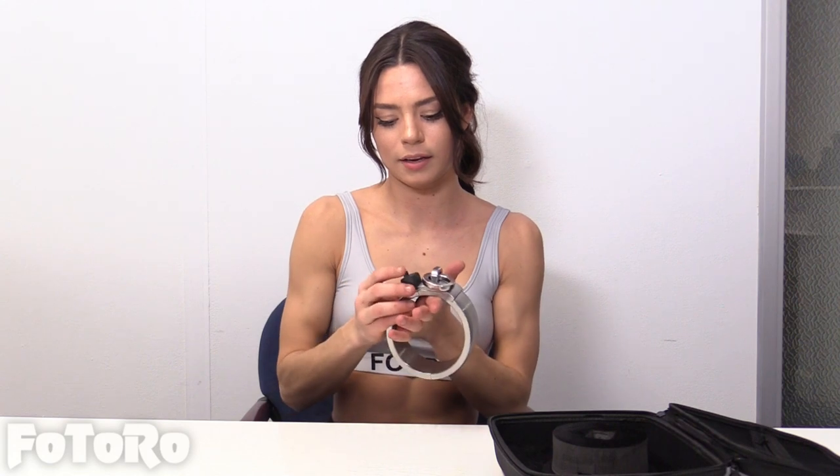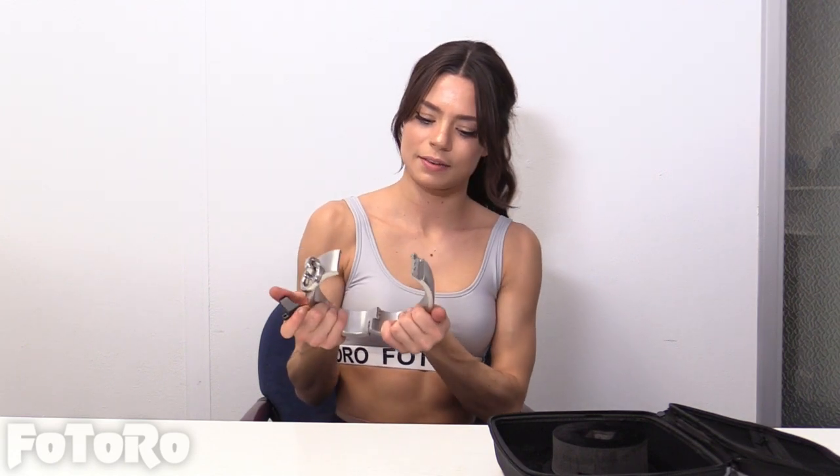Here is a magnet locking system. There we go — it just opens up like that, quite nicely.